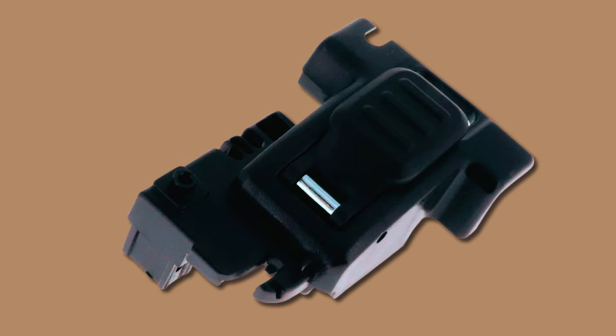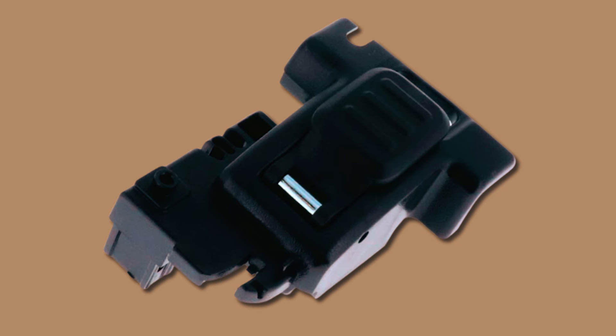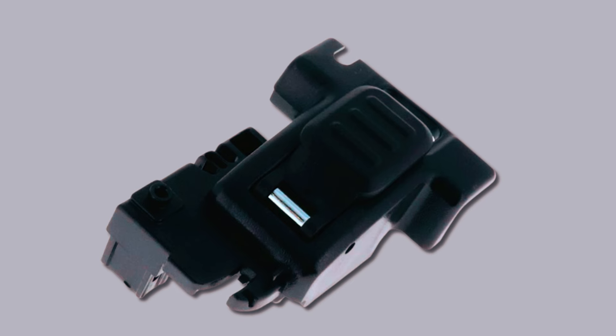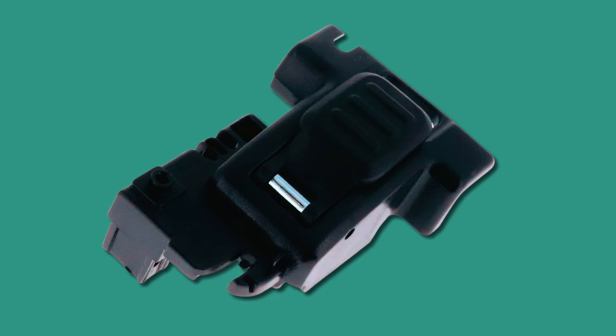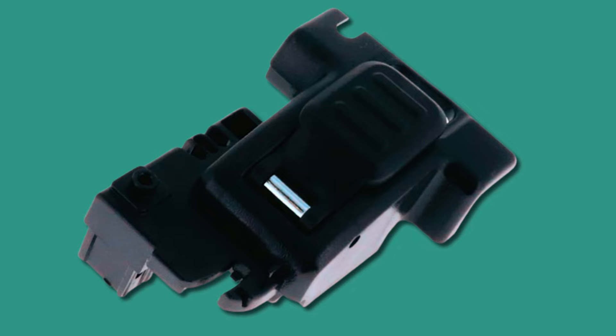Compatible with the DeWalt DWE7485 Table Saw, this replacement fence head is easy to install, allowing you to quickly and effortlessly upgrade your table saw for more precise and accurate cuts. However, some users have reported issues with its fitment, so make sure you check the dimensions and specifications before purchasing.